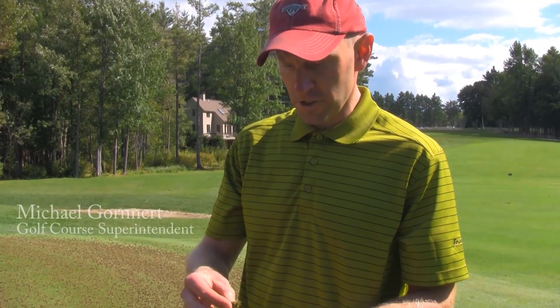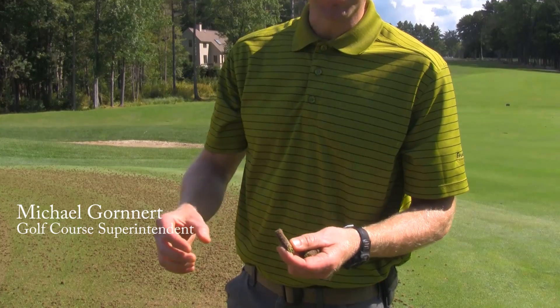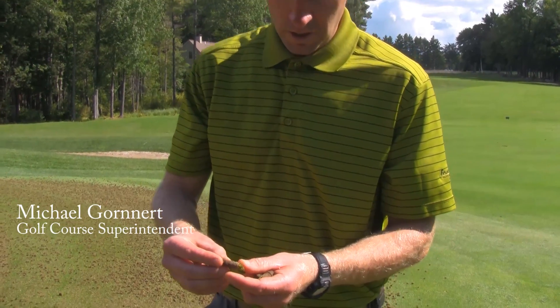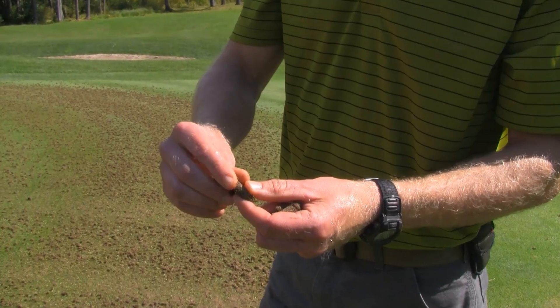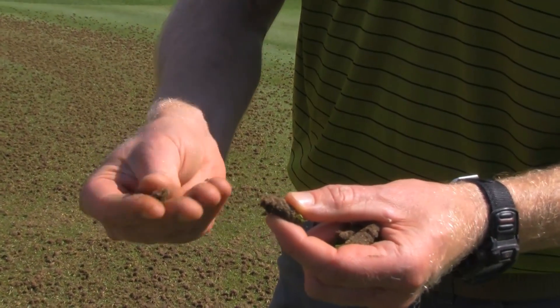What we're trying to do today is pull our cores out of our greens and salvage as much sand as possible from these cores. We're pulling half-inch diameter cores, and the bottom inch, inch and a half is all good sand.